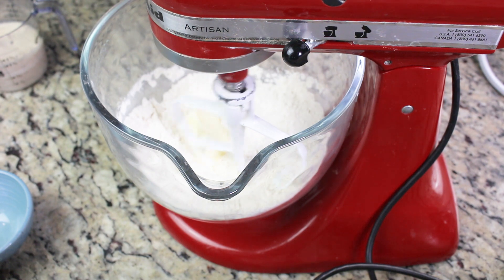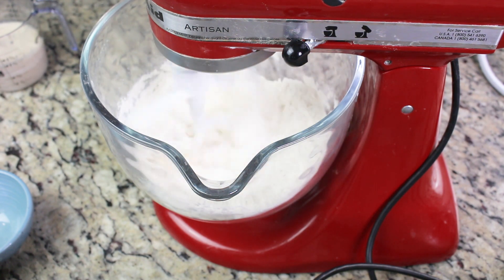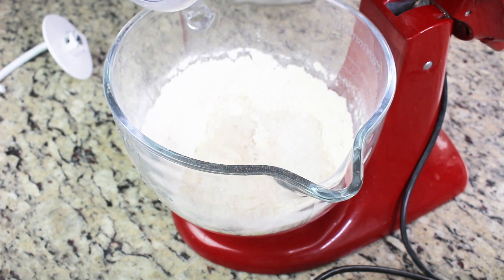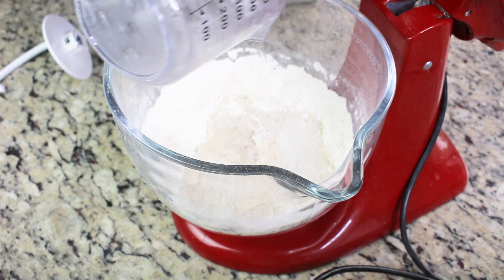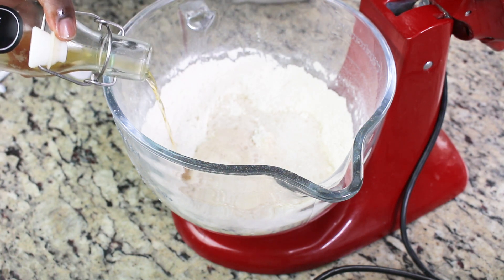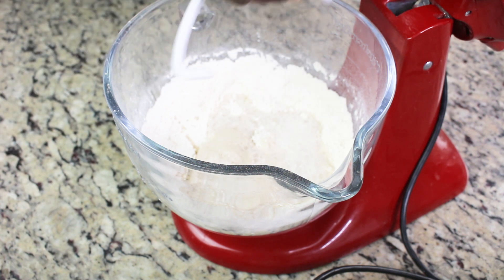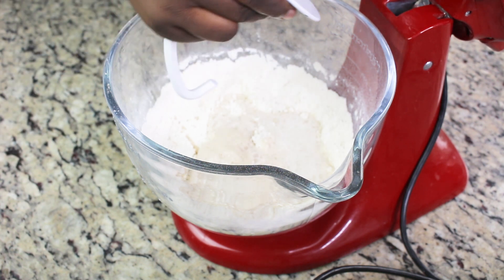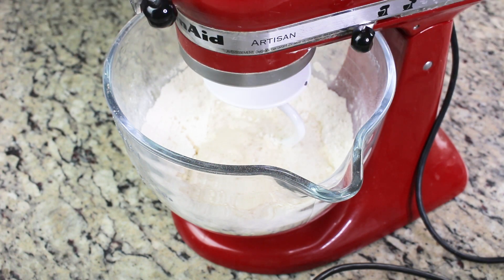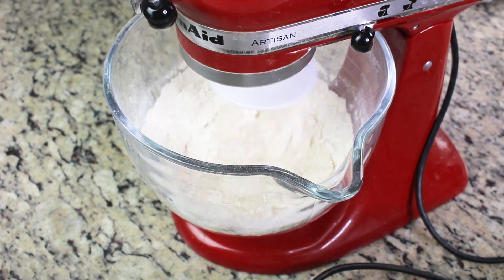I'm mixing in my softened butter — I'm using unsalted butter because I'm adding extra salt separately. After mixing everything together, I'm going to add my yeast liquid mixture and a little bit of vanilla. It goes a long way. Then I'll let this mix and come together for about two minutes until it pulls away from the bowl, which means it's well incorporated.